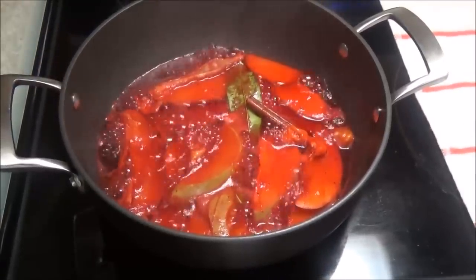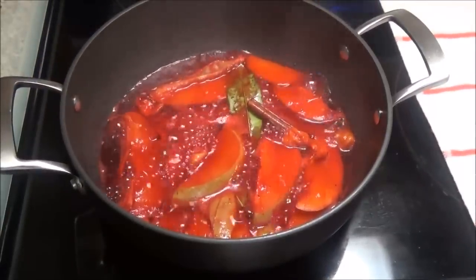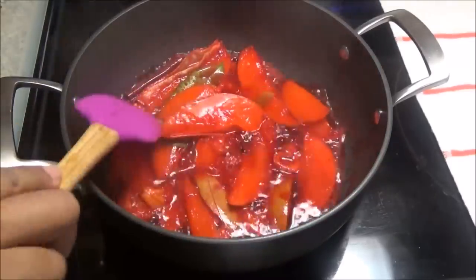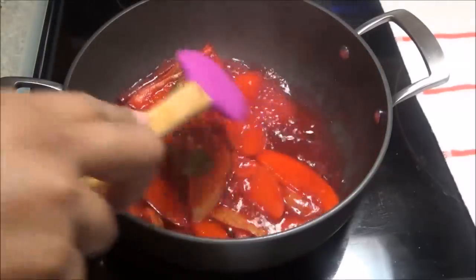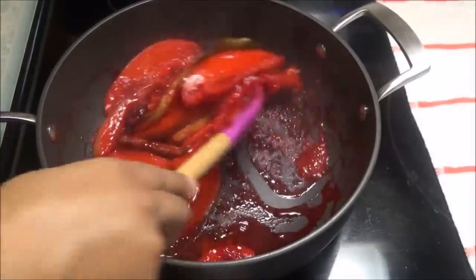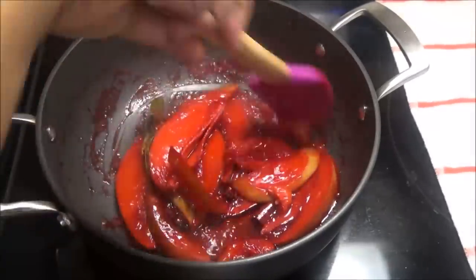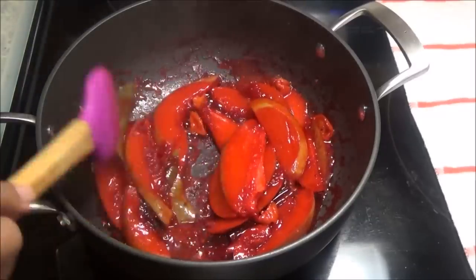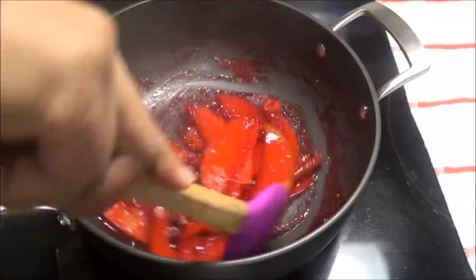So it's bubbling away — I'm just going to drop the heat, let it take its time, and let that sauce thicken up. You see that nice, lovely red colour the mango has? That's what you want. So once your sauce has thickened up and your mango is tender — if you don't turn it as much, your mango will remain intact like mine is.